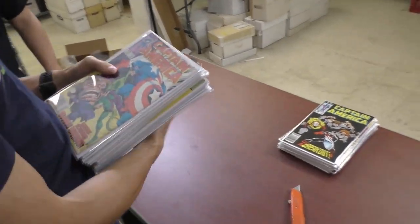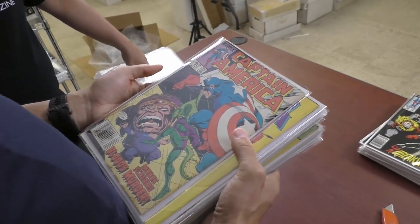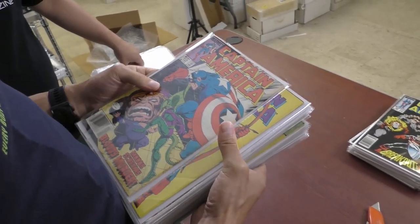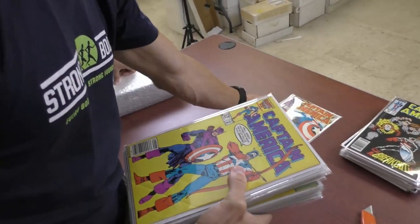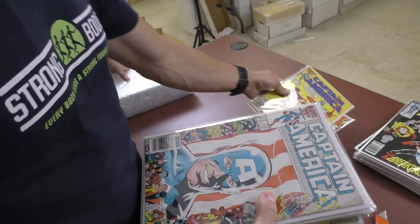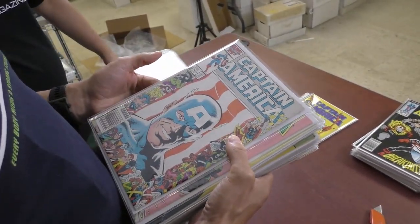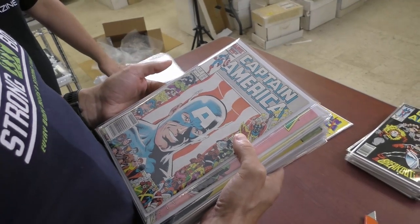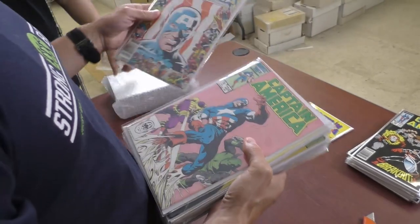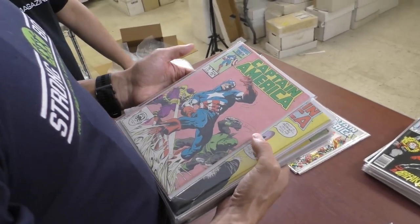More Captain America. It's a 65 cent Captain America, not in very nice shape — probably a dollar book as well. More of those picture frame covers we were talking about — here's the Captain America version. The previous one from the last video was Uncanny X-Men.